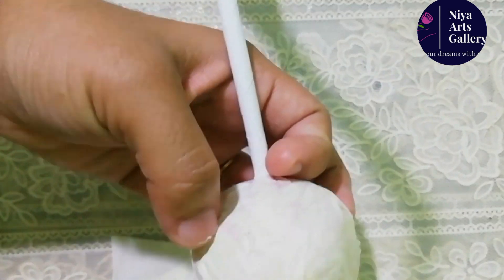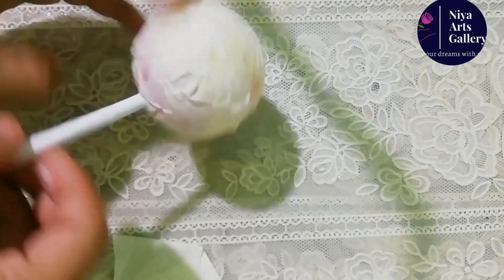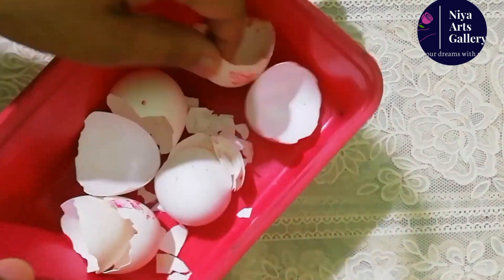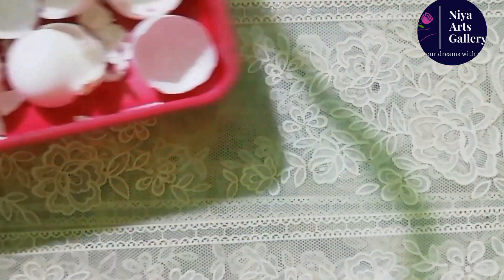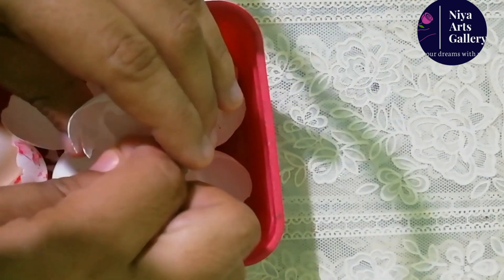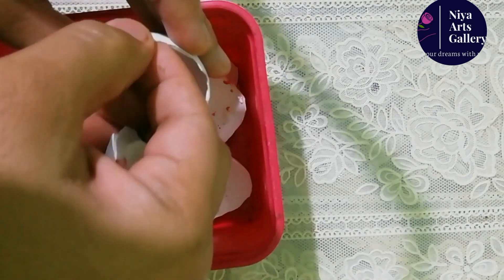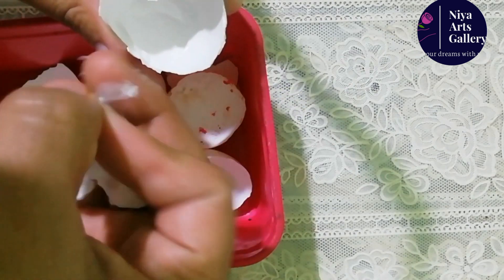Let's put a glue on and add a glue. Then we will add glue. Now we will be ready to mix. Now we will put a glue on. We will put a glue on it.